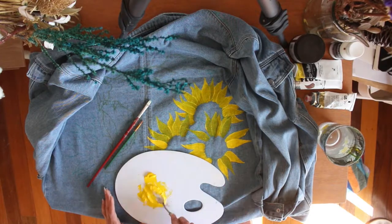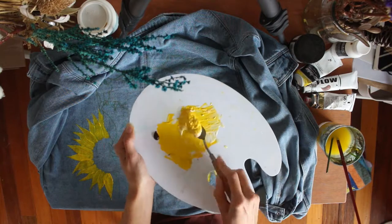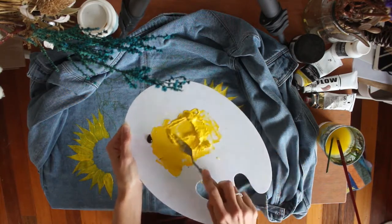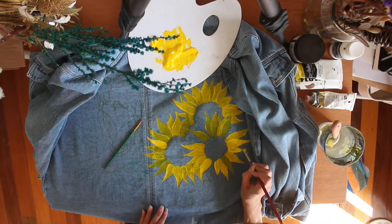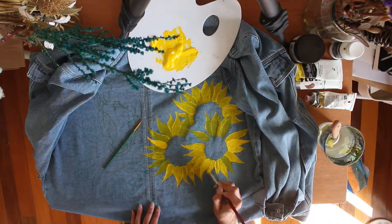To make it so that your acrylic paint can go onto your denim jacket easily and will stick, stain, and bind to the fabric, you're going to need to mix it with the fabric medium. I just read the instructions for mine and it said half-half, so that's what I've based it on, and it's worked great for me so far.